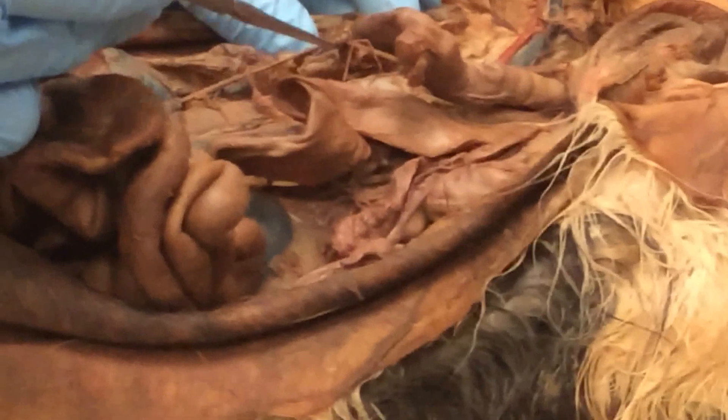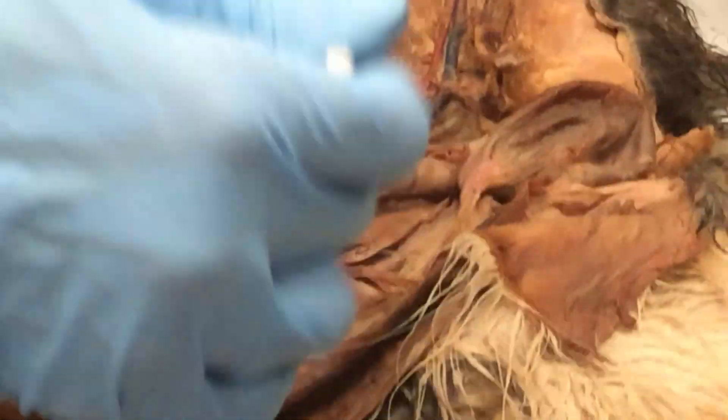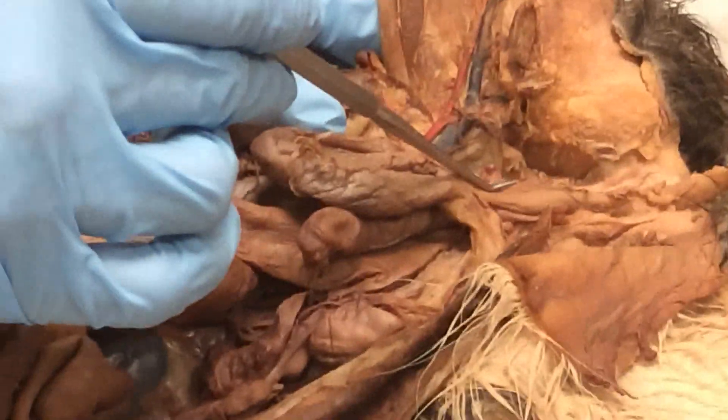And here are the kidneys. Here's your ureter coming down to the urinary bladder, then the urethra and out.